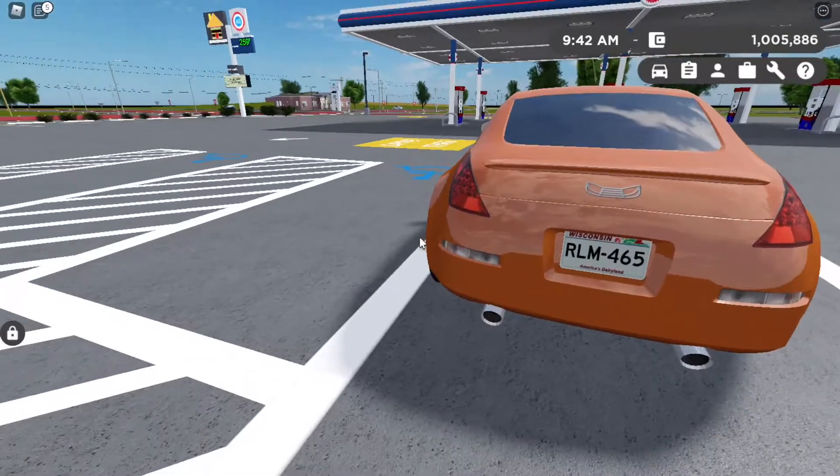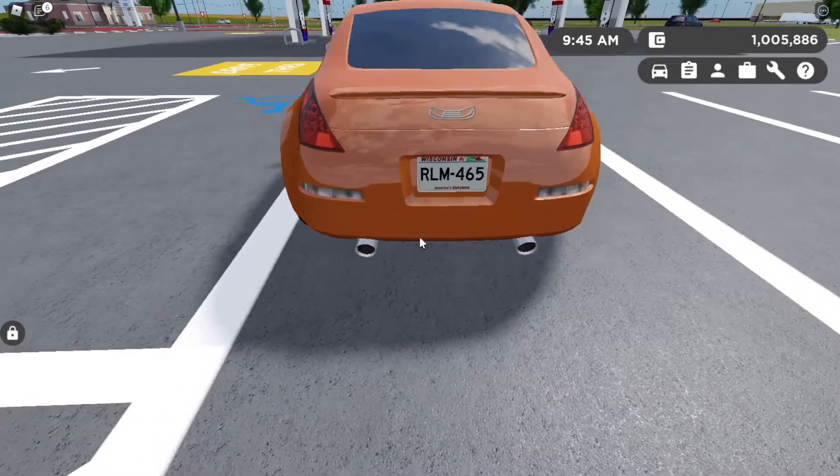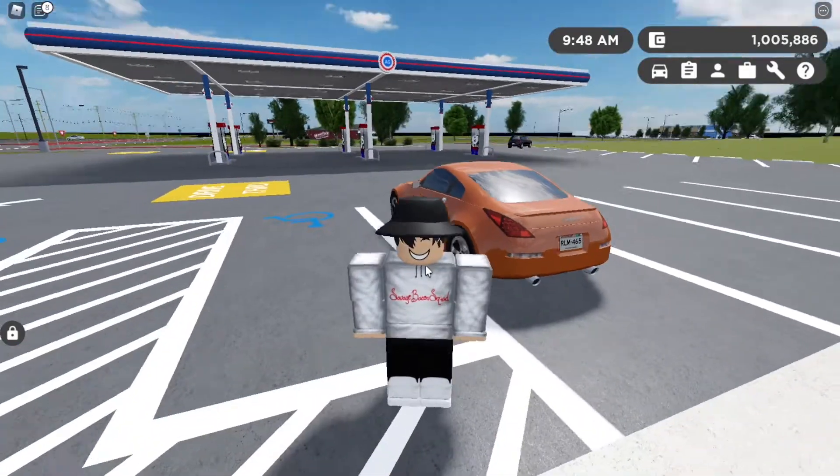Reverse lights — pretty big reverse lights — and a pretty big muffler exhaust on both sides of the car. We have this little spoiler going on, so yeah, that is the exterior.